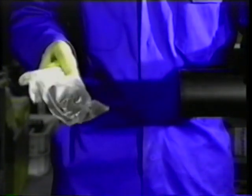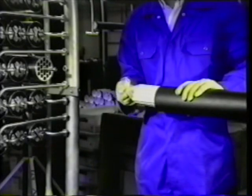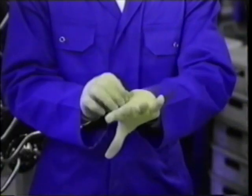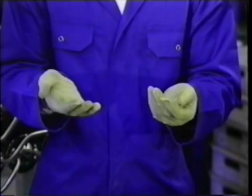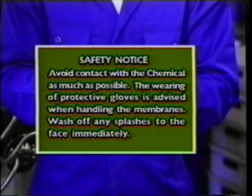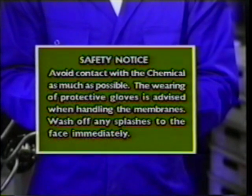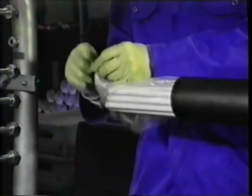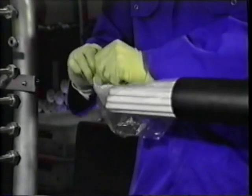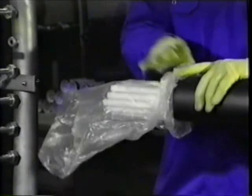Remove the white end cap and the bag of tube seals. Pull the plastic bag out of the support tube approximately 12 inches. The plastic bags contain a small quantity of proxyl, which is a preservative. Avoid contact with the chemical as much as possible — the wearing of protective gloves is advised when handling membranes. Wash off any splashes to the face immediately. Untie or cut off the knots on the ends of the plastic bags. Fold the plastic bag ends back over the support tube.